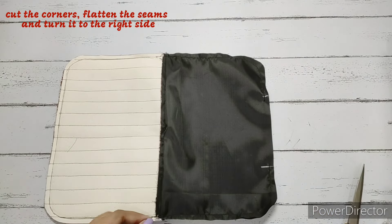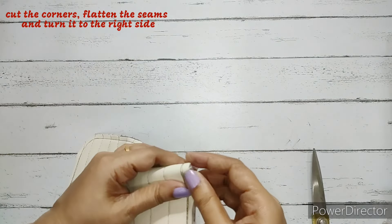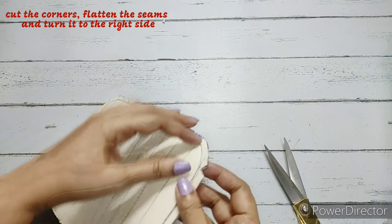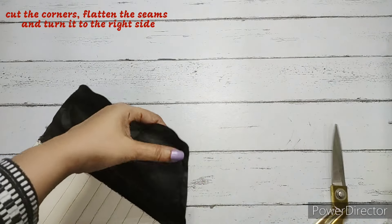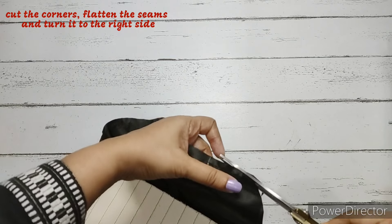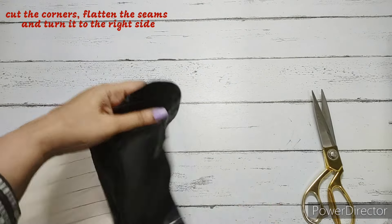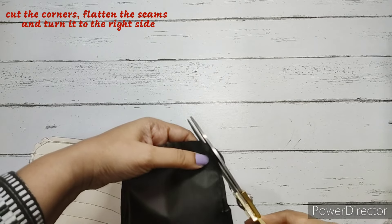Before turning, we cut all extra fabrics and make small cuts in the curved part on all four corners. On the lining fabric, we can also just cut off the extra fabric instead of making small cuts — but don't cut the opening we left. Only the curved part gets the extra fabric cut. Be careful not to cut the stitching.